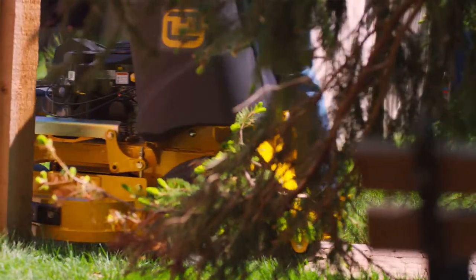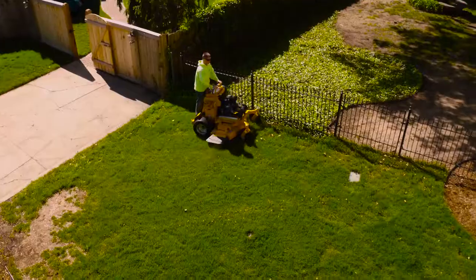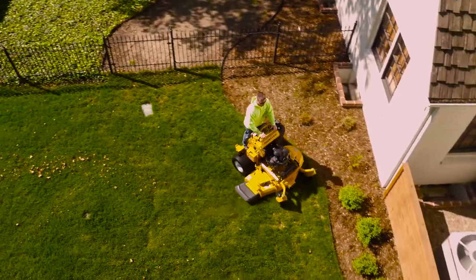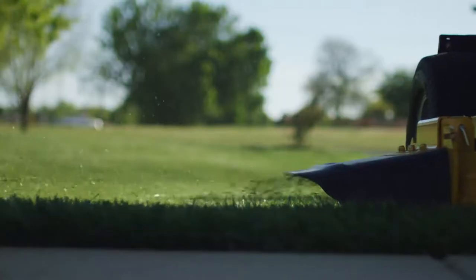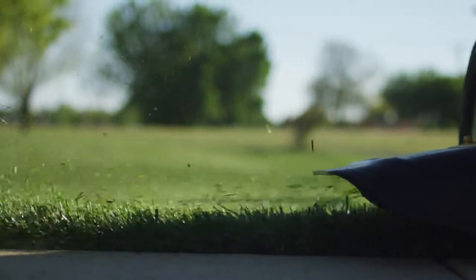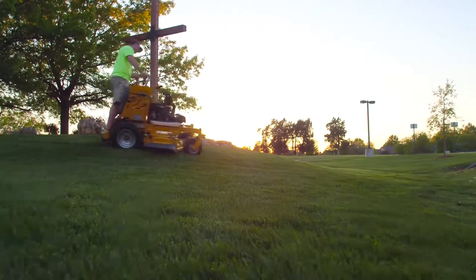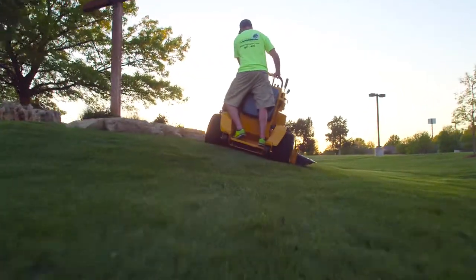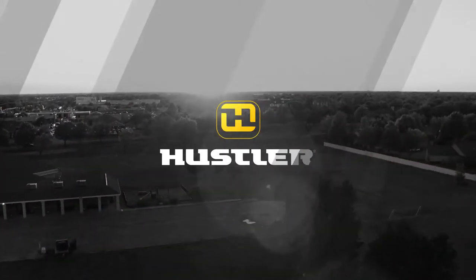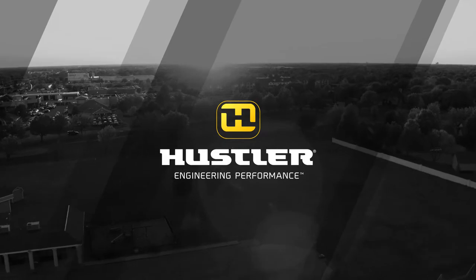Go where other mowers can't go. The Super S delivers strength, performance, speed, handling, and comfort in a stand on mower you could expect from only one company — Hustler. We've set the standard for all other stand on mowers to stand up to. The Super S, from Hustler — it's not just an easy choice, it's the only choice. Hustler, engineering performance.